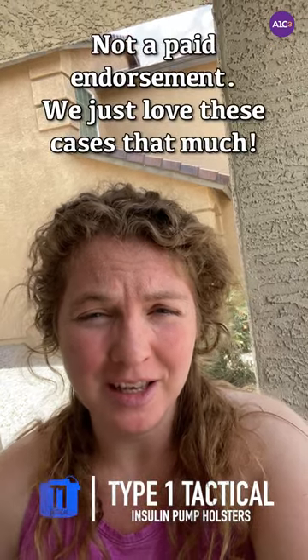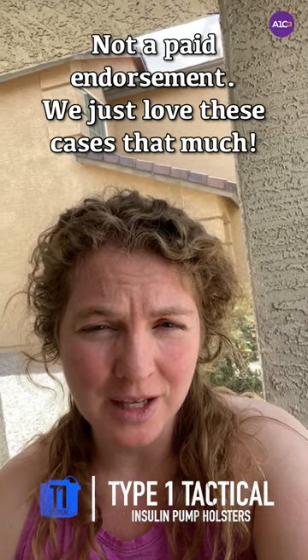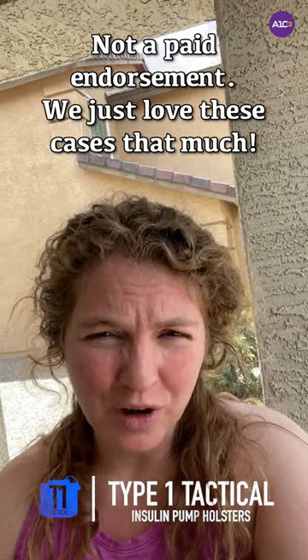So this is about what kind of pump clip or holster to use for the Tandem Slim X2, which is the one I have. We like Type 1 Tactical — it's the best one we've ever gotten. I've used a couple different insulin pumps and had different clips; they always break, they don't work well.